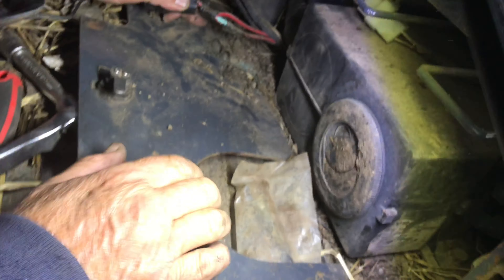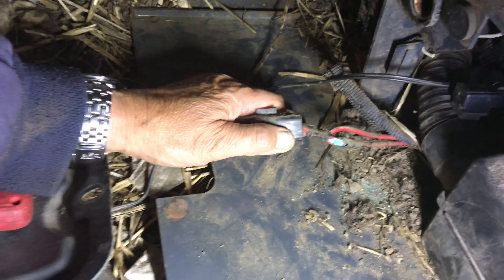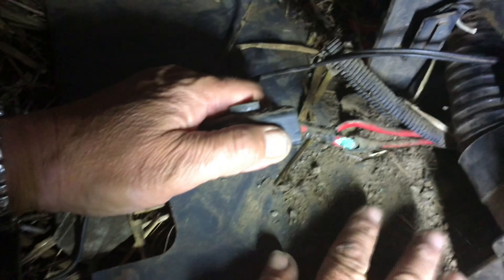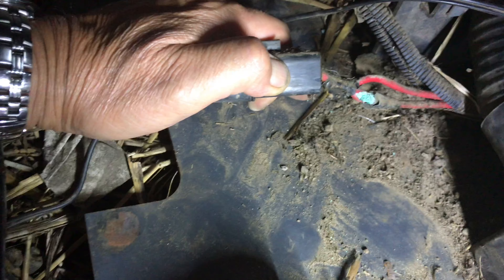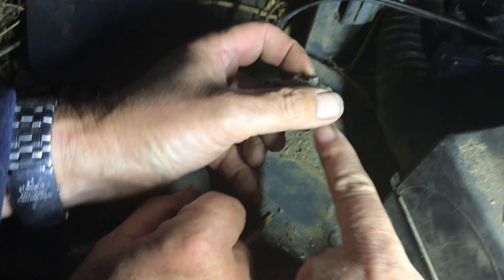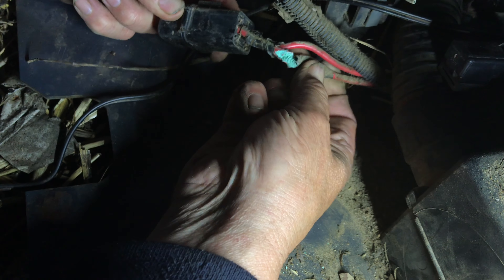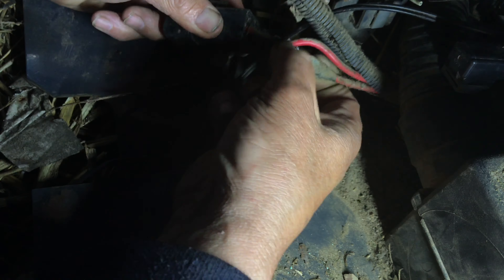We've found it - oh dear. The trouble is this tractor is far too clean. So there's the problem. It is a 60 amp fuse - it goes through the top there. 60 amp fuse, and we've got the green crusties. So we'll need to repair that and then we'll be good to go. It's right through - corrosion.